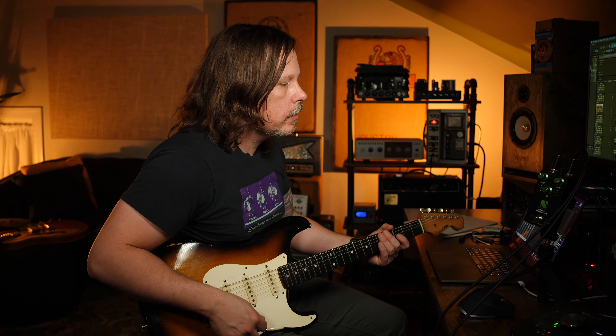All right, I'm here with the Noble Screamer. I grabbed a Strat because I think that's cool. Here's the way this pedal sounds: drive at about three o'clock, tone a little behind noon, and the level is almost three o'clock. This is the Tube Screamer setting — the TS circuit.